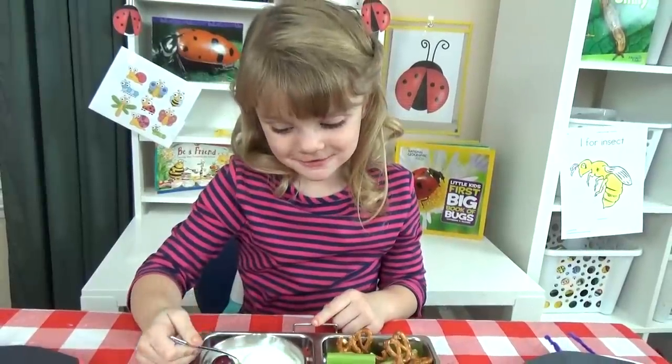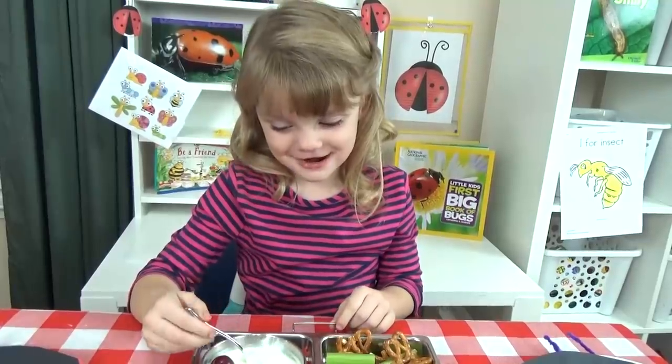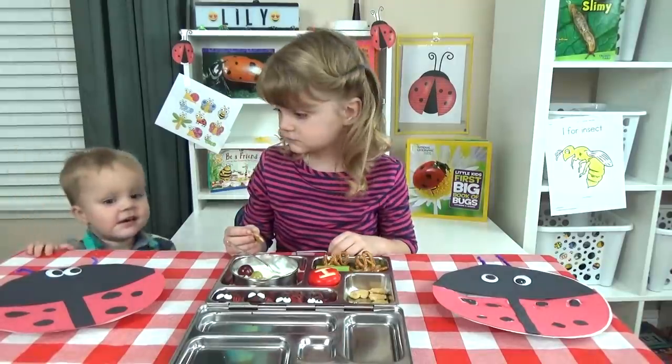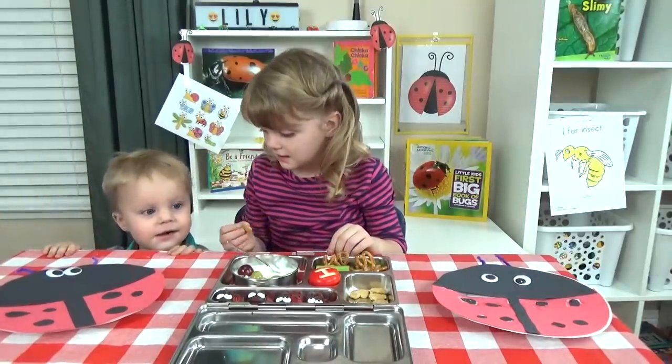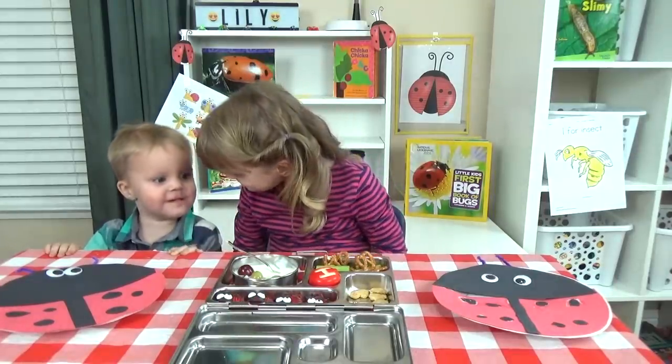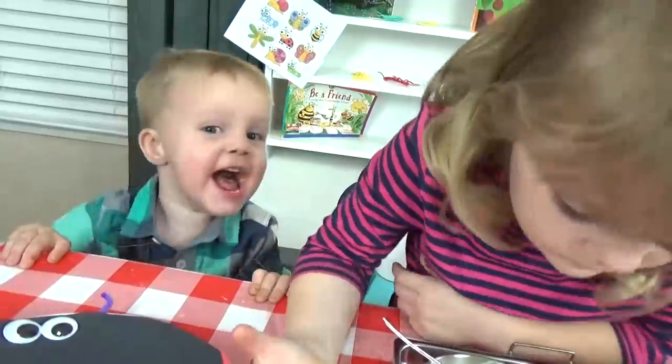I'm glad my mom didn't put real bugs in my lunch. Griffin, you want some? What do you want to eat? Want to use a cracker? Is it yummy?